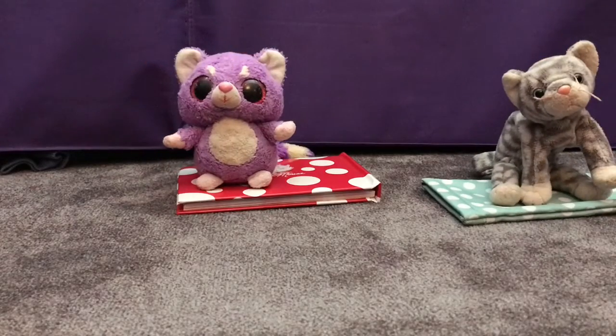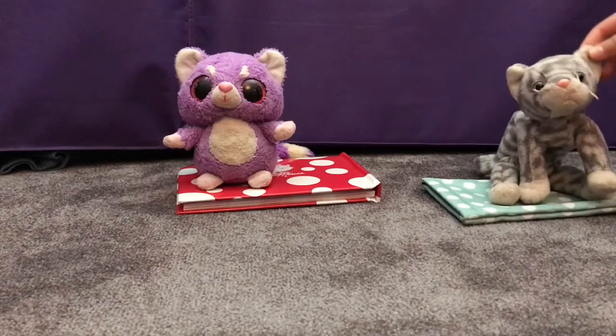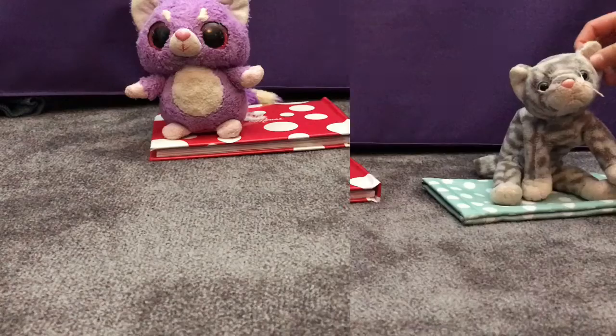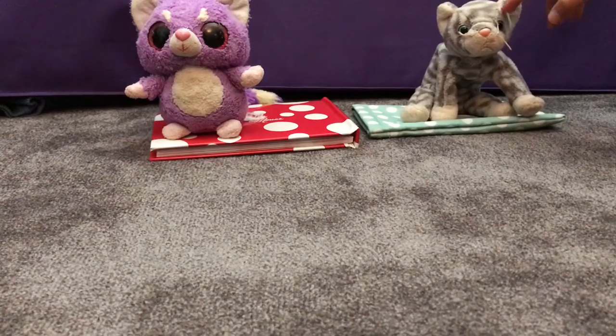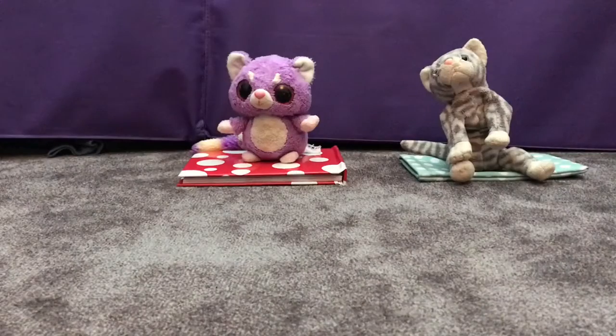First we're going to start off with a simple move. Every week it will get harder and harder. We will be doing some simple easy stretch jumps — okay, we'll be doing 10 of them. Hit it Jess!